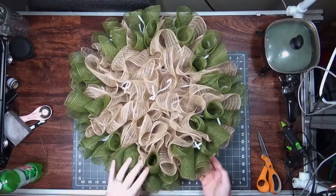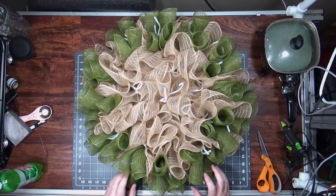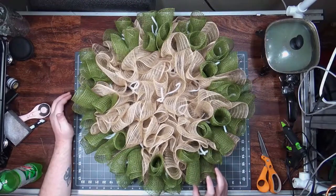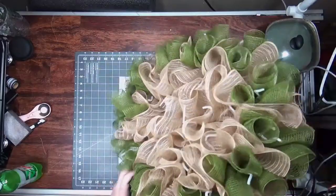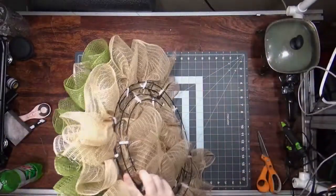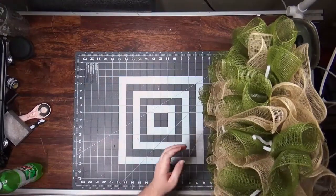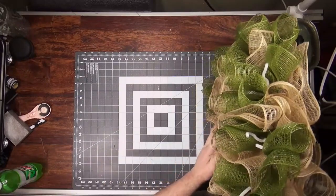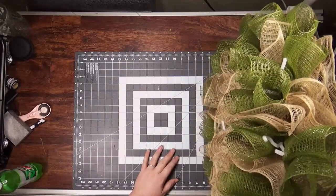Okay, so that's our base. From the farthest width to farthest width, that's 24 inches — as big as my mat. I measure by pushing the frame down and measuring out. This one is about five to six inches deep, and it'll probably be seven or eight once the bow is on there.